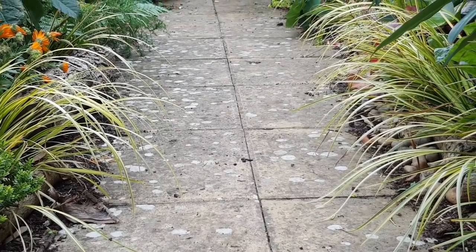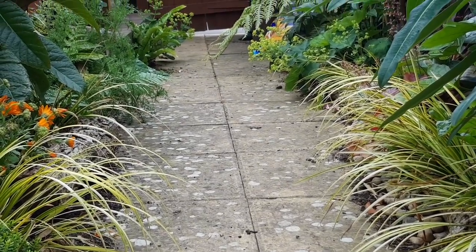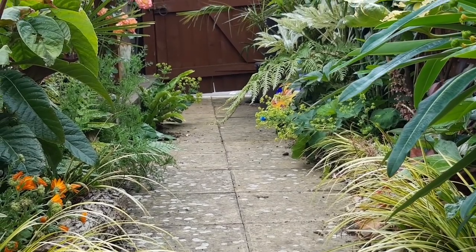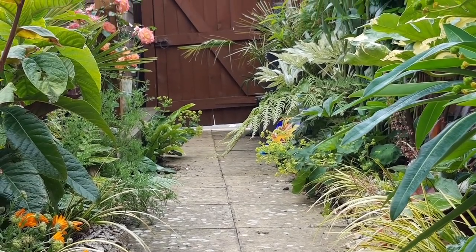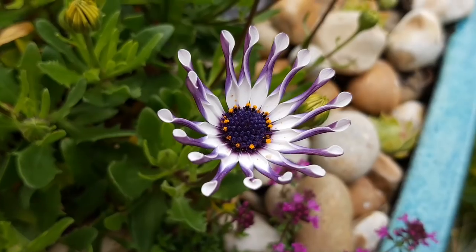And while the bees are happy with the heucheras, I'm happy with how the edging plants on the path are starting to look. It's lined with grasses and the wafty flowers of Alchemilla mollis, and it's really starting to fill out and look nice and tropical.